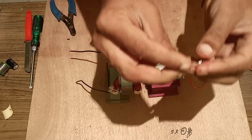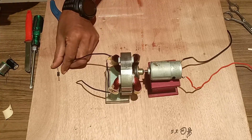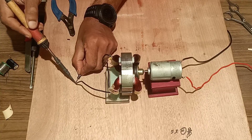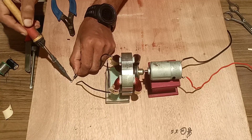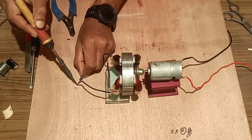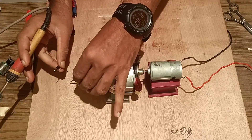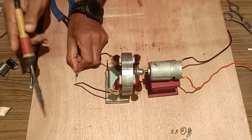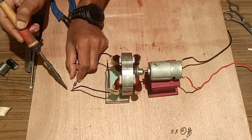We have to use a diode and solder it with one end of the black wire so that we can make a half-wave rectification. When the output is generated, it is in the form of alternating current (AC). Using a diode, we will make a half-wave rectification and get a DC. For this, we will also use a filter capacitor, soldered in front of the forward-bias diode and in parallel with the black wire, so that the residual AC is removed and we get a pure DC.